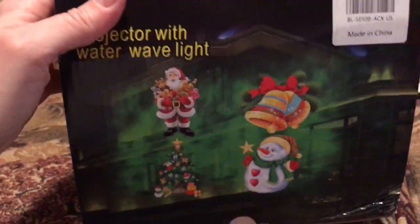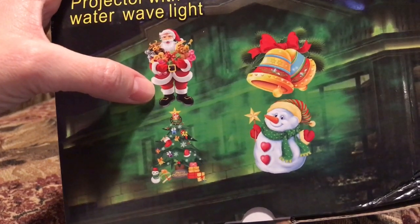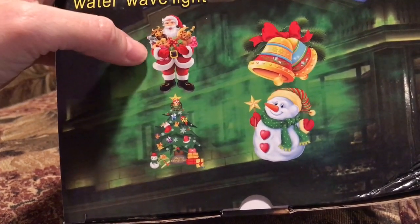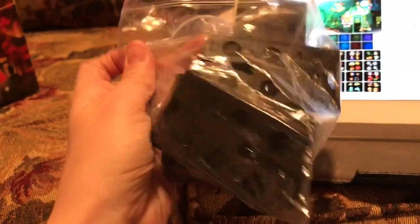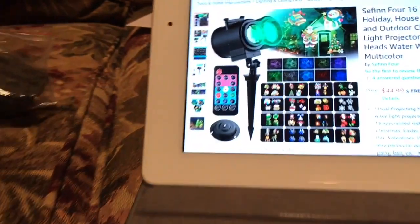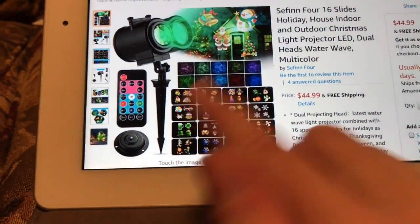It came with a slide in it already, and it also has 16 other slides. Here are the slides — let me show you a little bit of what this is.